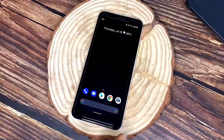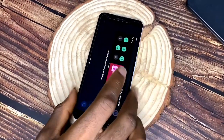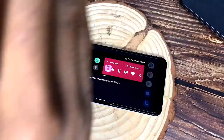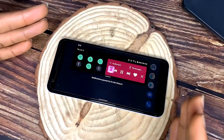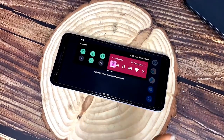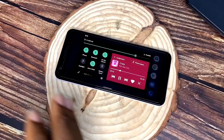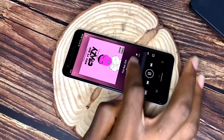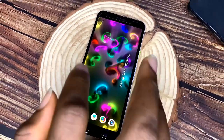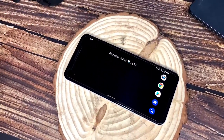Android 11 also comes with home screen rotation, so you can rotate the whole home screen to landscape mode. In landscape, the control center floats to the left and the music player to the right — it's a nice Material Design layout. You can also change the theme of the control center, including the colors and shape of the icons. I'll make a video on how to do all that.